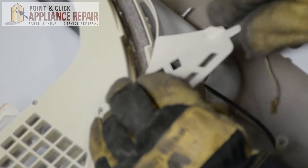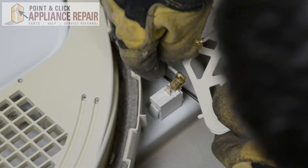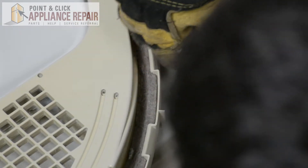We just need to unplug our white wire — pull that straight out. Now I'm going to remove this last wire, and once again just pulling that straight out.